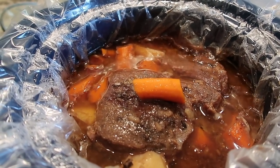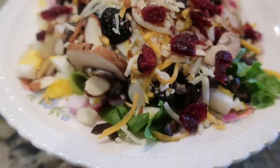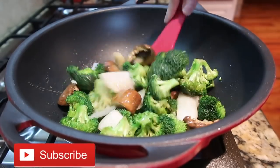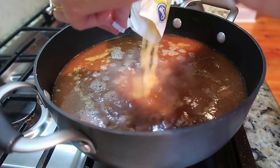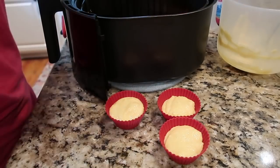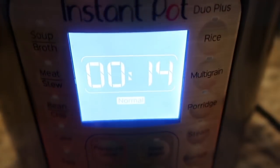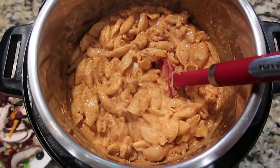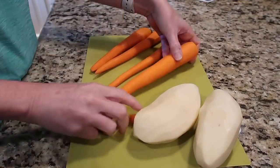Hey, this is Stacy from Let's Cook Y'all. Welcome back to our channel — if you're new, welcome! We have a veritable smorgasbord this week: one recipe transformed into something different for leftovers, a new side dish, a new instant pot main dish, a little taste test, and a tip and trick at the end.